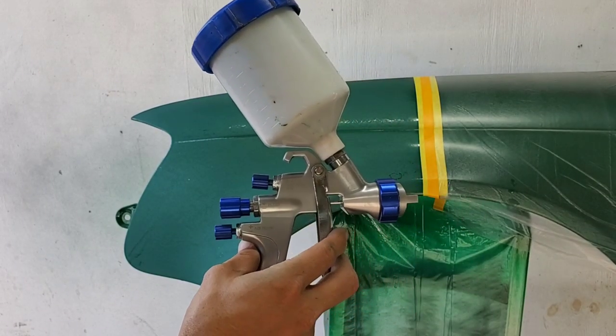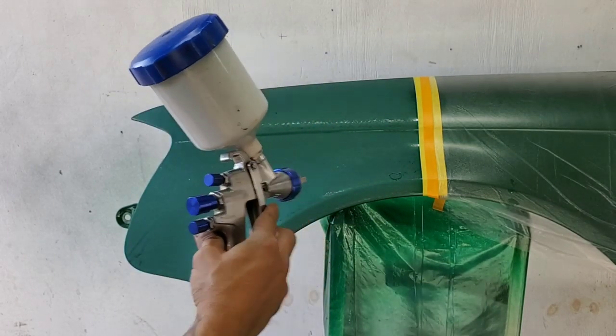All right, so here's the jade green with black mixed. I'm going to spray this half of the fender.